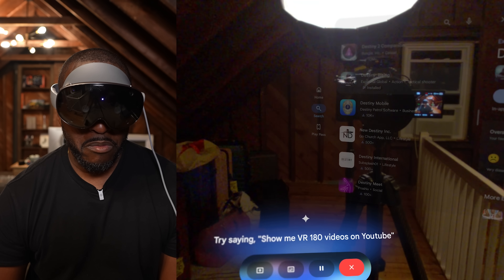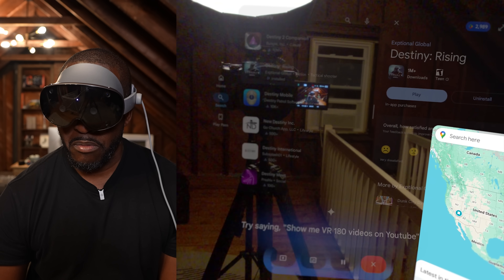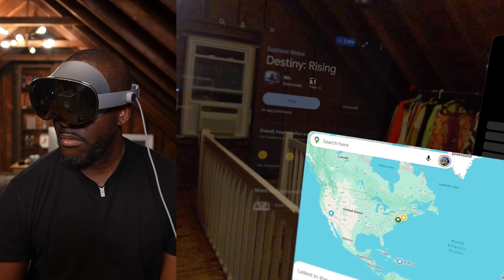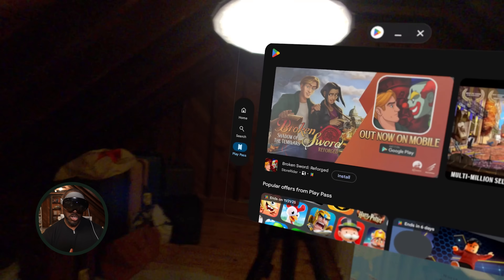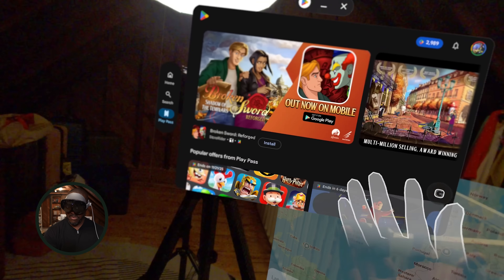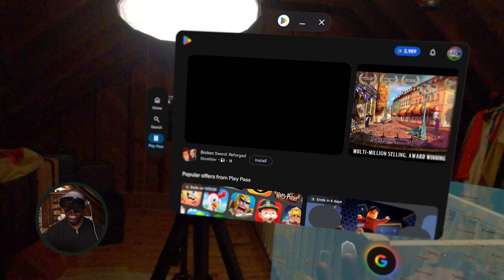Gemini explains: to use circle to search, pinch and hold with your palm facing you until you see the Google icon, then release and circle whatever you want to search. So I try it — you flip and hold as Gemini says until the Google icon shows up, and that brings up the search feature.